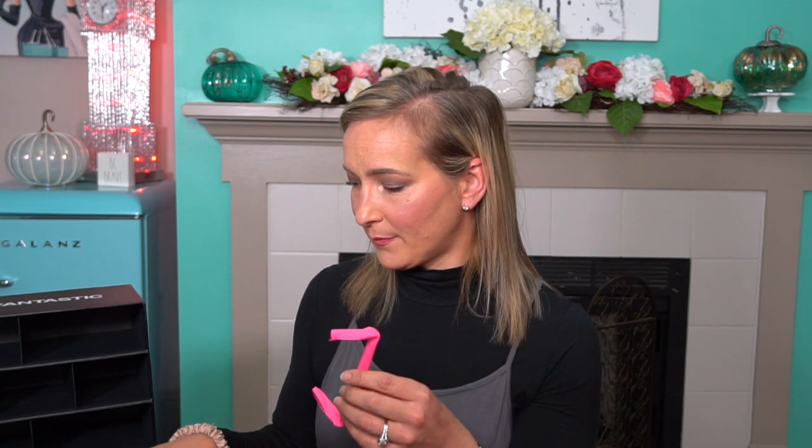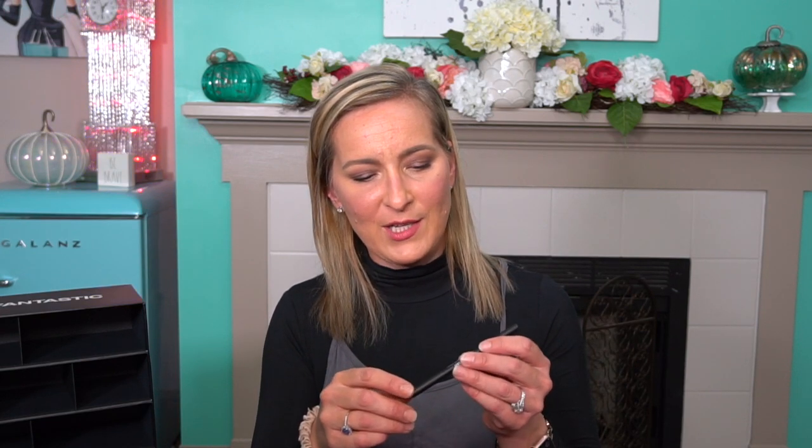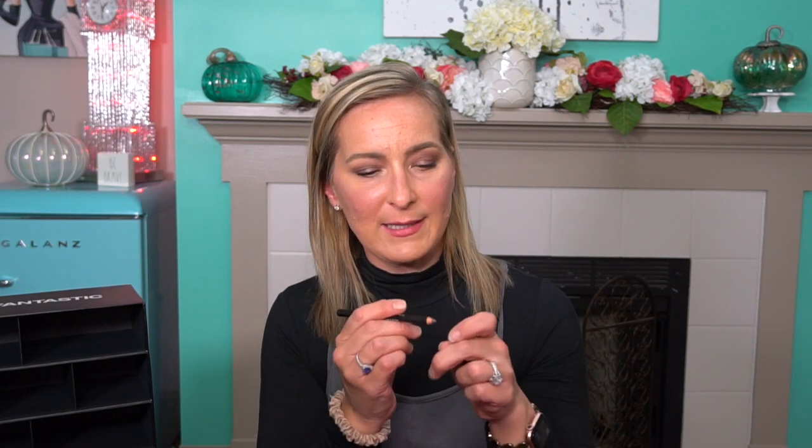Number twenty-four — another little pencil item. This is the Lord and Berry Perfect Brow Magic Brow Definer in shade 1706 Brunette. It's got a spoolie on the end and then a sharpened-style pencil. The color is a little bit more of a warm brown. Very excited about that.